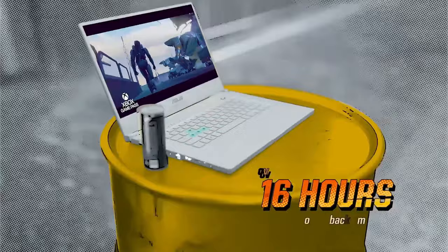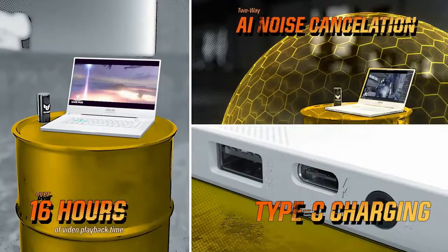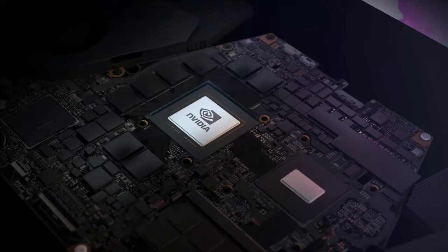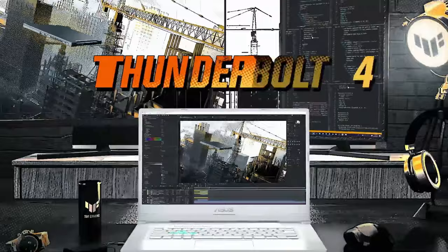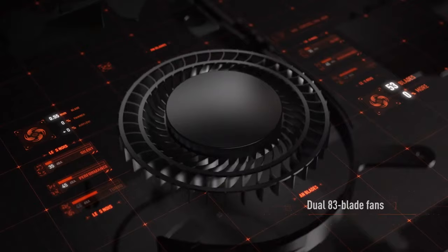Without further ado, let's do justice to this great budget gaming laptop. Early this year ASUS updated the TUF A15 series with 2021 AMD Ryzen 5000H processors and Nvidia RTX 3000 graphics, along with a better screen option — a 240Hz panel with three millisecond response time and 100% sRGB colors.